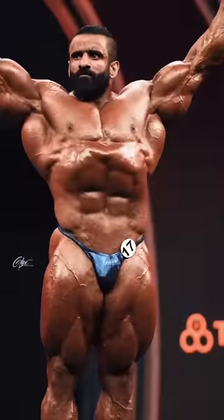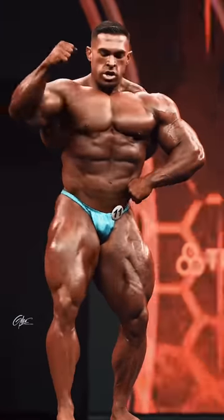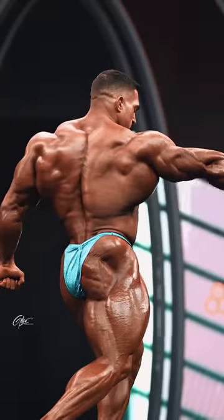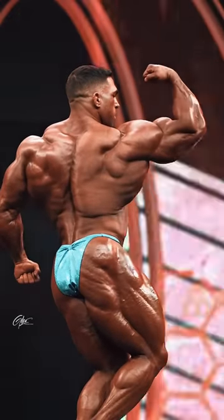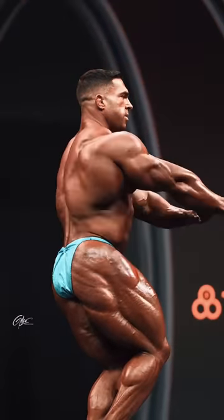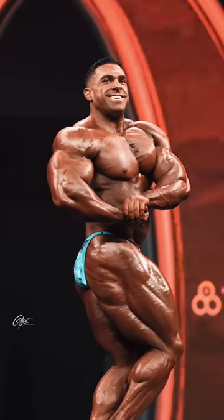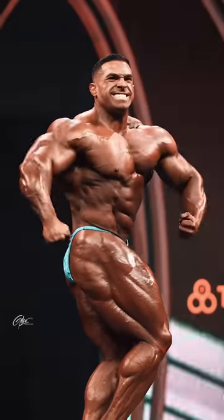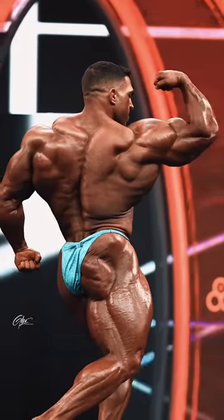Look at that vascularity in the chest — unbelievable. Now, Derek Lunsford. There's something going on with his lats when he hits the front shots. I do not know what it is yet. He looks great from the back — very crisp glutes, shredded, very dry in that region. But then he's soft in other areas, like the arms, the side of the arm, the tricep. It's not very shredded.